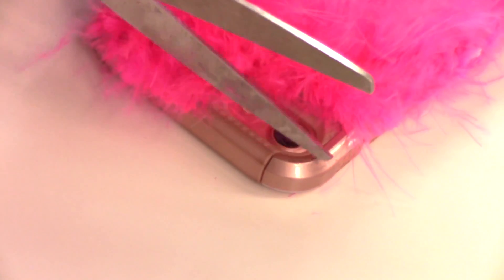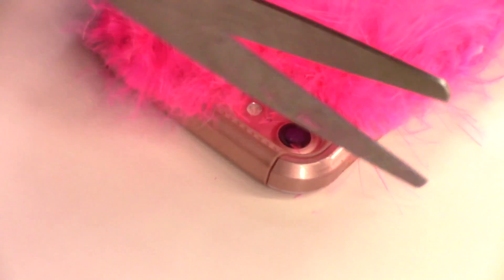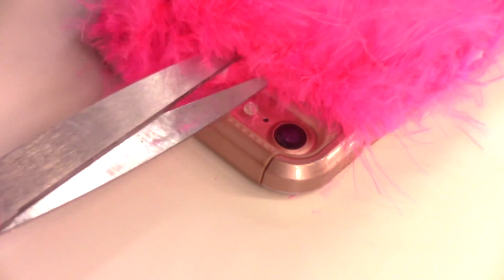I went back in and cut some more of the boa. I personally like mine shorter, but it does not matter — if you like yours long, you can keep it long. I just took the extra step and cut some more off of mine. It came out so cute. I got so many compliments at school and people did not believe that I made it myself.